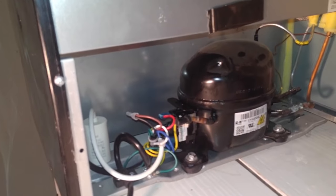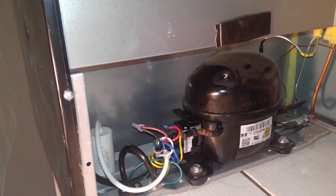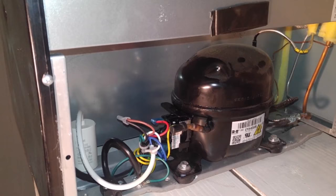Alright everyone, today is Wednesday the 21st. We ordered the replacement starting relay and overload switch on Amazon and it came in today. I've already installed them.